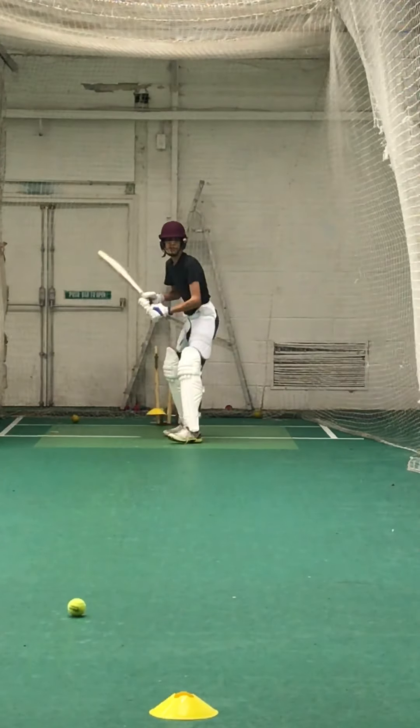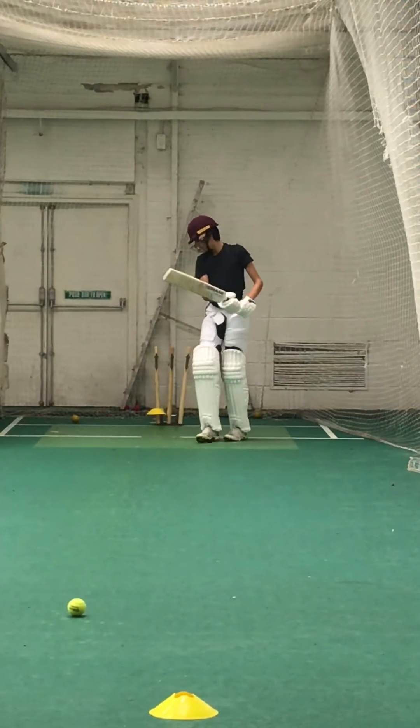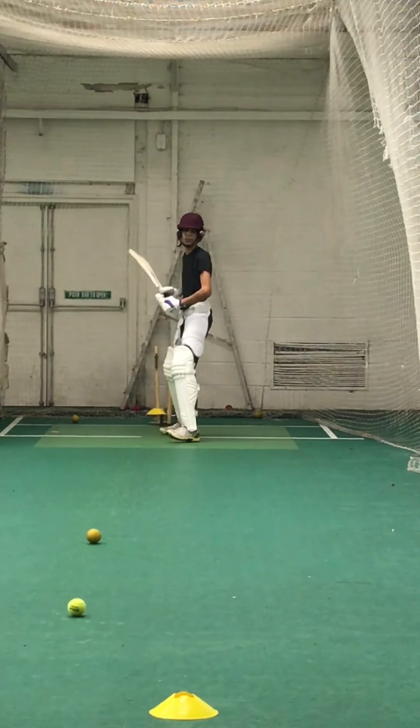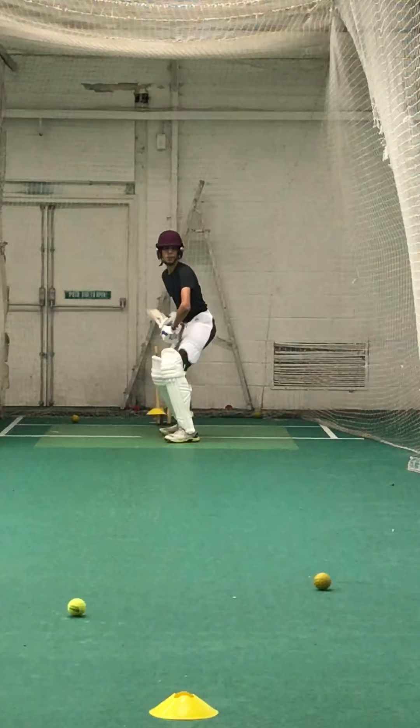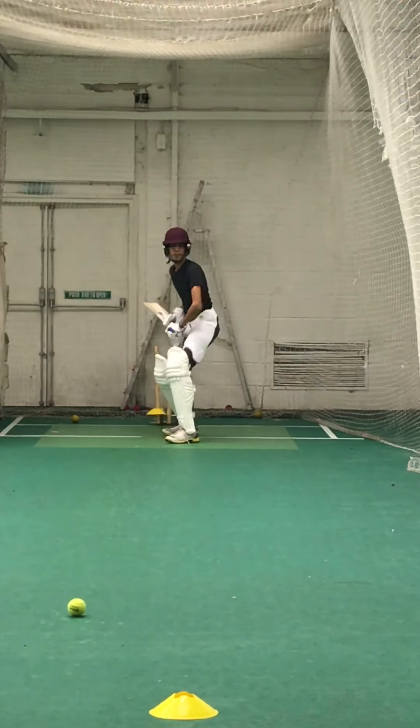Come on, sniff the ball, sniff it. That back leg's moving, Rohan — there's a lot of movement, keep your back leg still. Perfect. That's all you need to do, keep that head still.